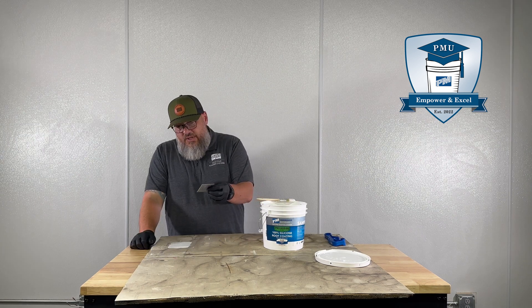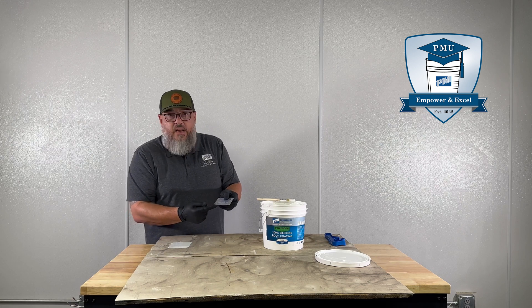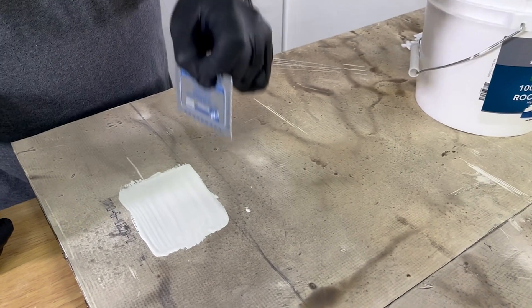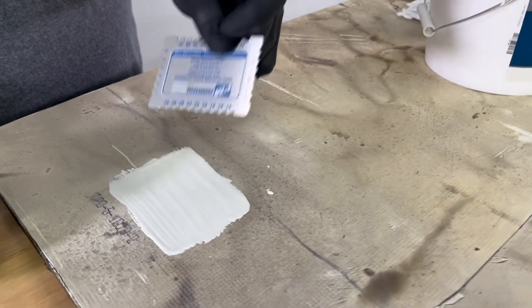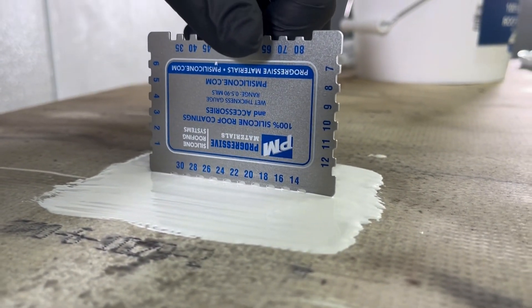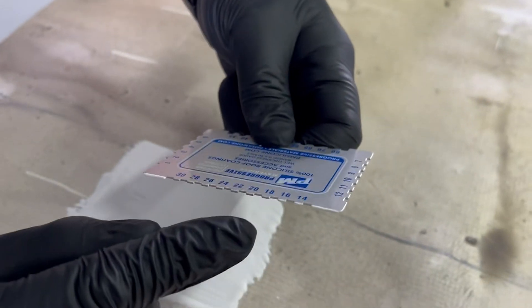We're going to place the milgauge — I'm pretty sure we have between 14 and 30 mils — so I'm going to start with this side. The important thing to remember is to not apply pressure to the milgauge. You just want to kind of set it in there and then lift it straight out. What I have here is about 16 mils.